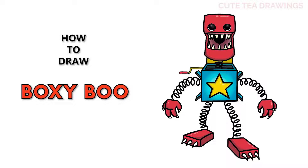Hey guys, welcome to Cutesy Drawings! Today I'll be drawing Boxy Boo. I'll be drawing on my tablet, but you can also follow along on paper. Please remember to like and subscribe. Okay, now let's get started with this drawing.